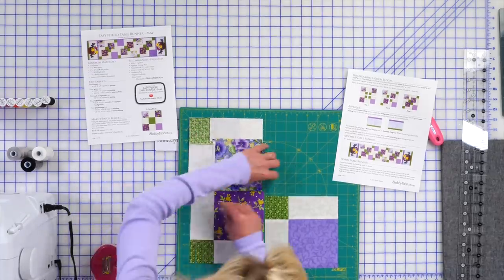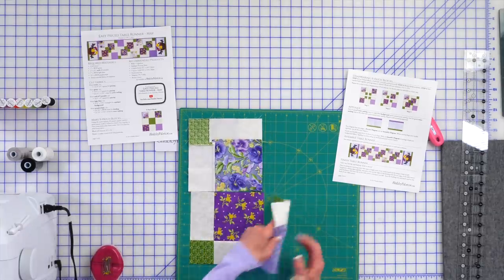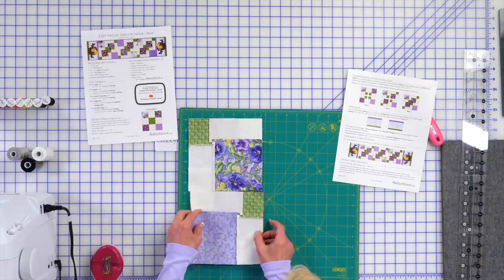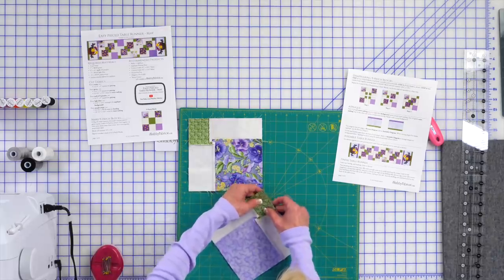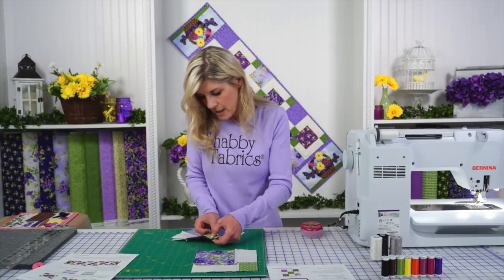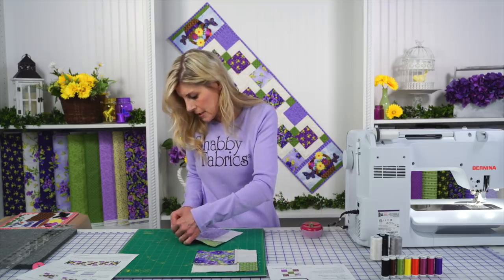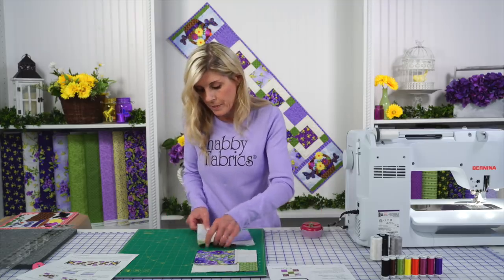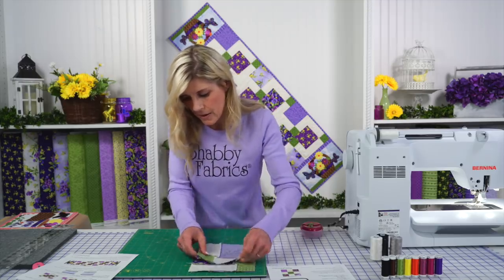I'm just going to put a little pin in that one. Let's go sew that quarter inch — I do want to sew this block. I love whenever I get a chance to sew. So let's do this together and make one of these blocks, and you'll make a total of three. Let's take that to the sewing machine right now and make this block together.